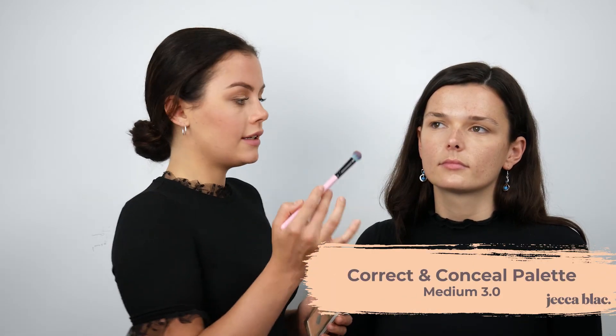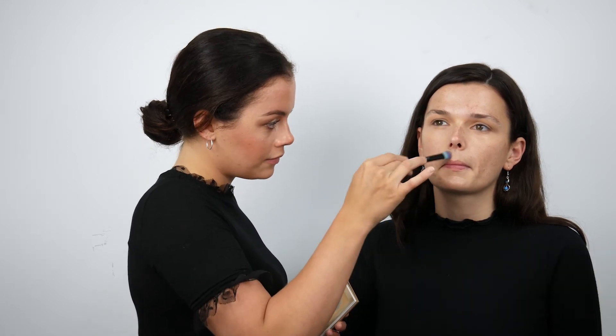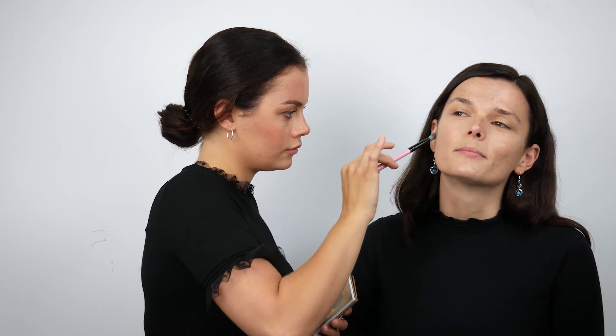Applying the concealer onto the brush, I'm just going around the nose area. You want to use this on any areas that have redness — is that right? Yes, so you want to apply a small amount to those areas and pat it onto the area. And if you use the colour corrector on these areas instead, would it make them stand out more? Yes, because it would almost emphasise them.